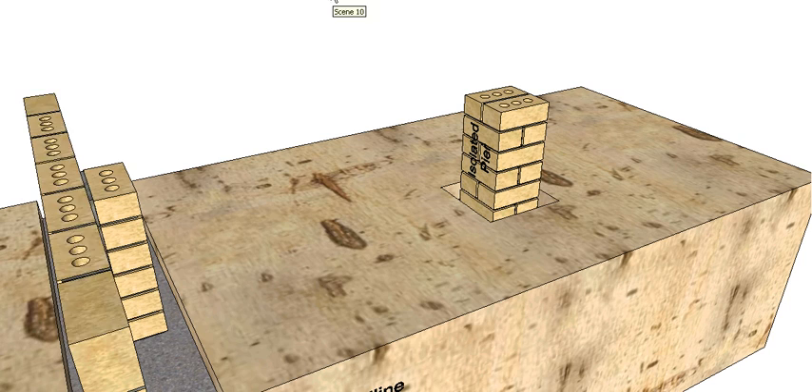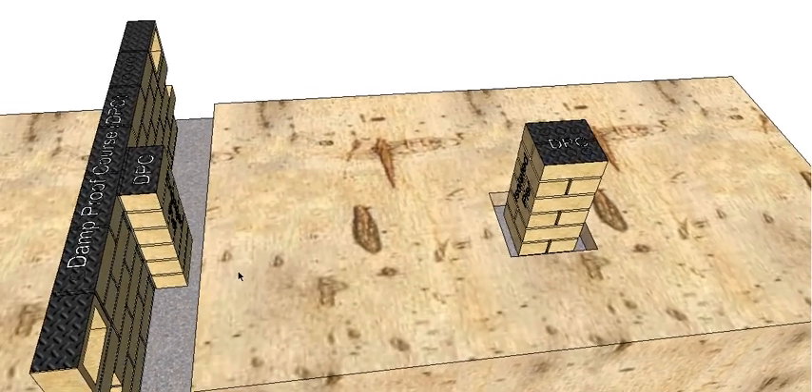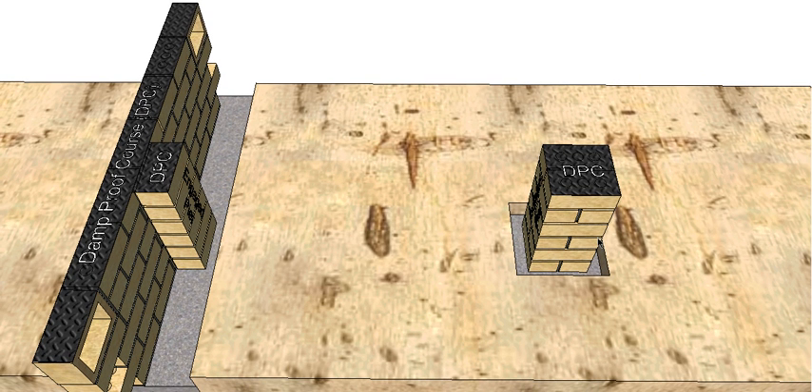On top of our brickwork we need to put our damp proof course, just to prevent any moisture that does get into this brickwork from rising all the way through our house. It's only going to rise just to the damp proof course, which is just underneath our first timber member. So our damp proof course goes in.